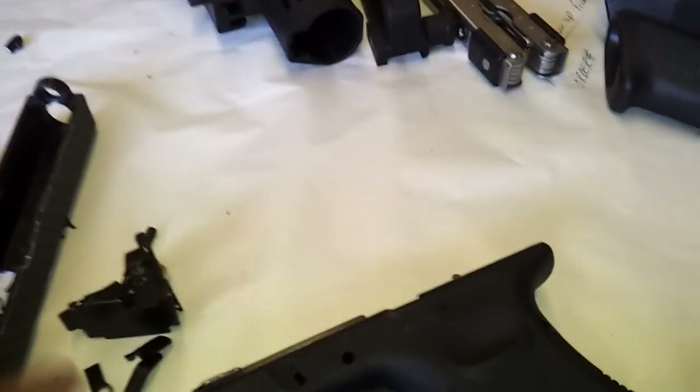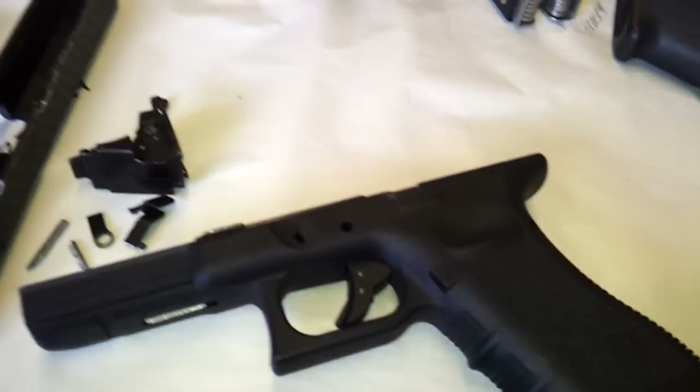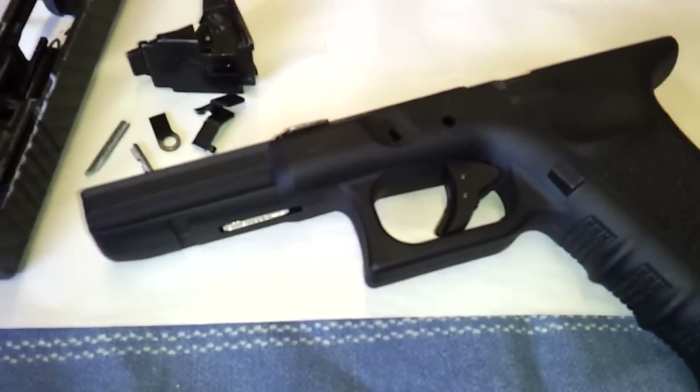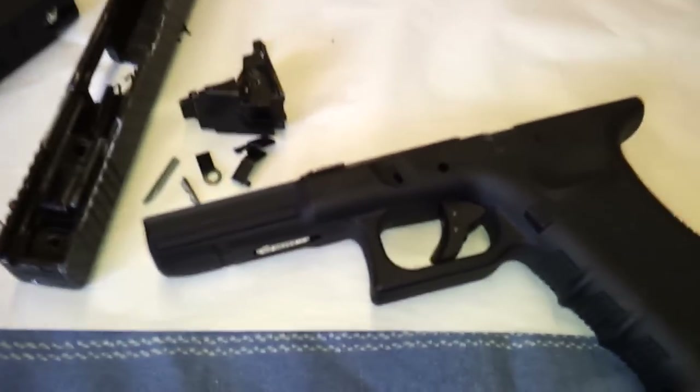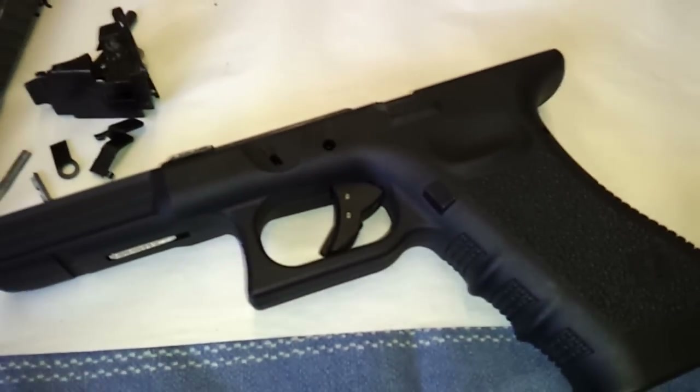I bought the WE-G17 lower, which just about everybody on the planet says is TM compatible as an OEM drop-in system to work with any TM compatible slides and so on and so forth, right?